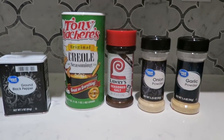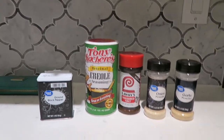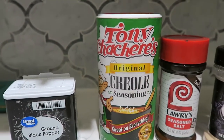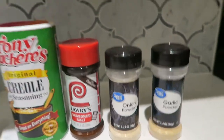Right here are the seasonings I'm gonna use for my meatloaf. I usually use other things but being that I'm new in this house I don't have everything I'd need. I got some black pepper, some Tony's Creole seasoning - you cannot go wrong with Tony's Creole, get you some - Lawry's seasoned salt, onion, and garlic.